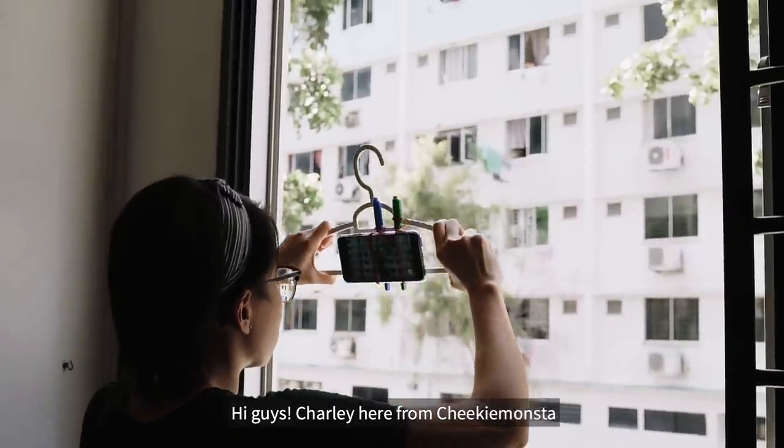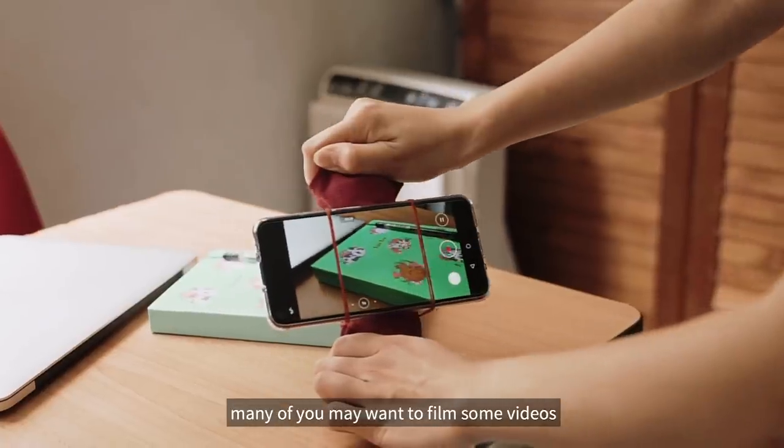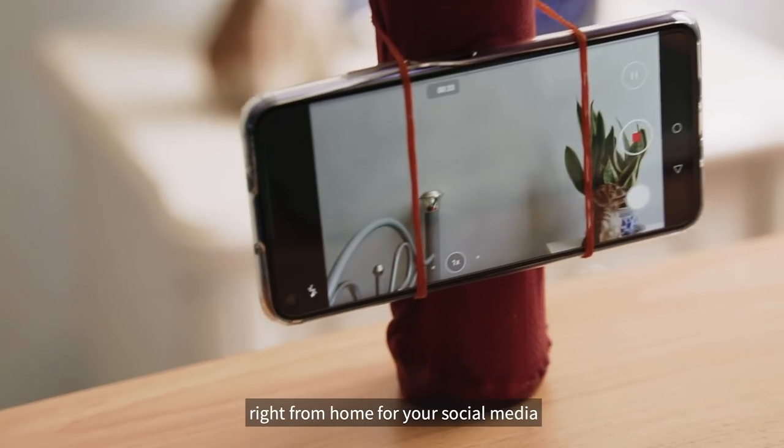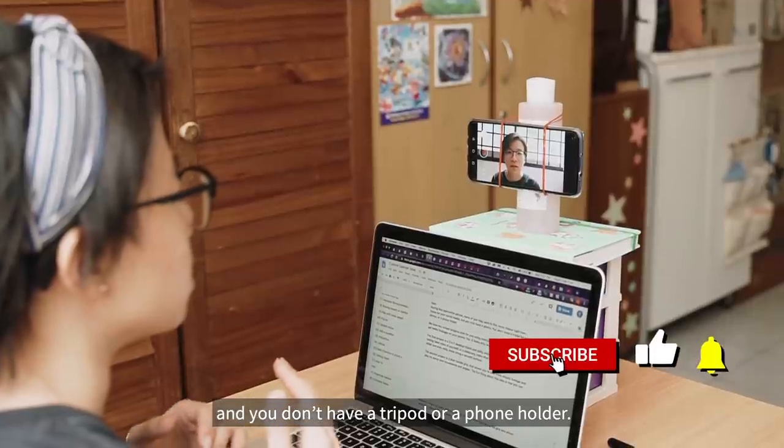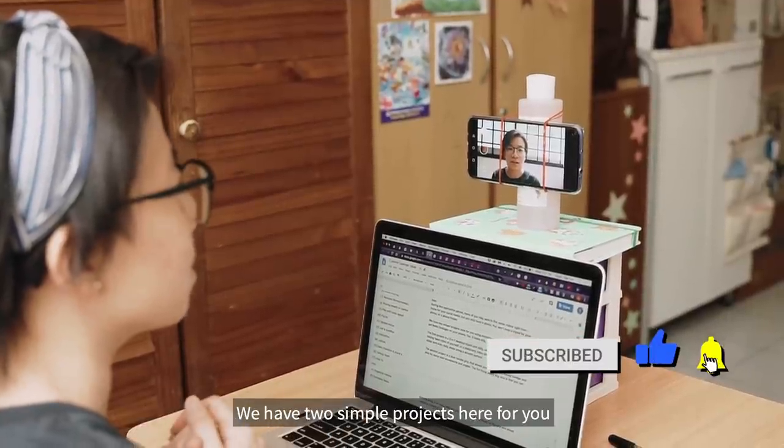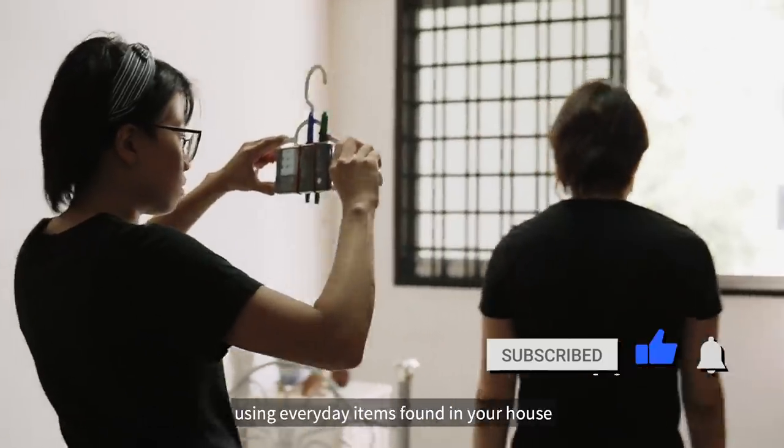Hi guys, Charlie here from Cheeky Monster. So during this quarantine period, many of you may want to film some videos right from your home for your social media. But if you only have a phone and you don't have a tripod or a phone holder, we have two simple projects here for you using everyday items found in your house.